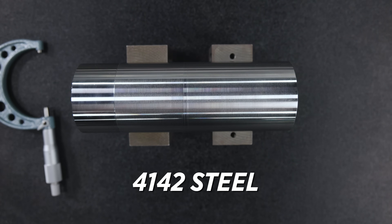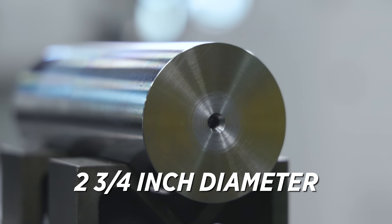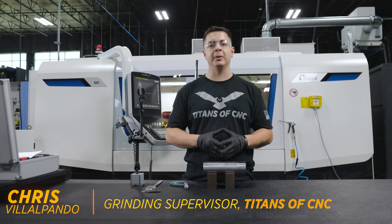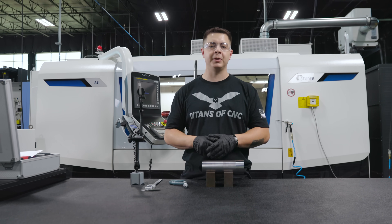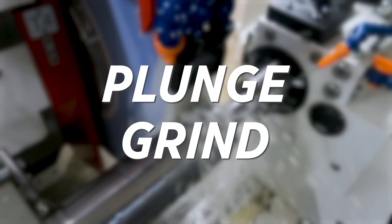What I have here is a piece of 4142 that's eight inches long, two and three quarters inch diameter. I chose this material because it's cheap, it's accessible, and it'll help you understand how the machine operates. This way you can go out and grind all different types of materials using the same principles. The first grind we're going to talk about is a plunge grind.